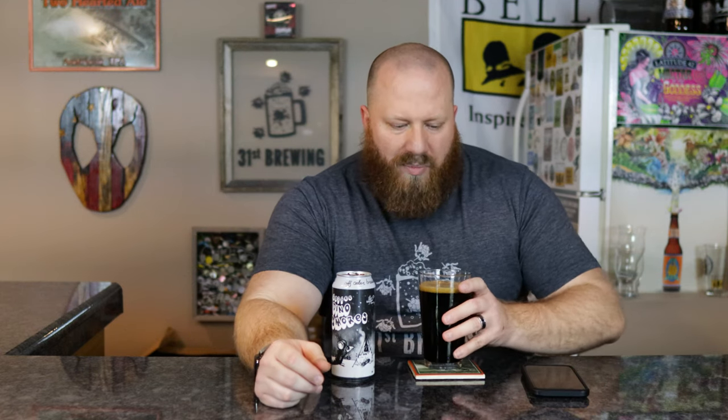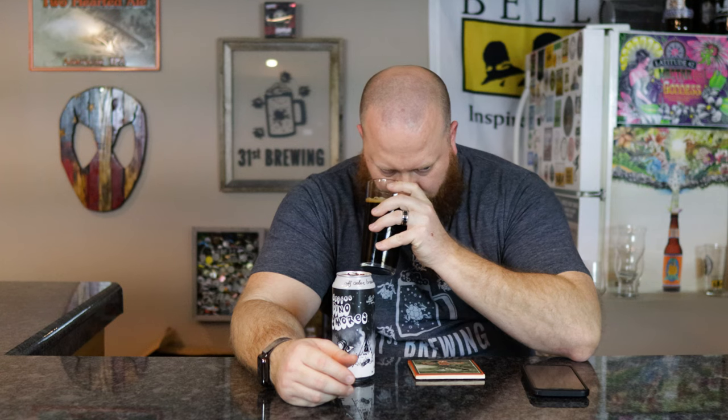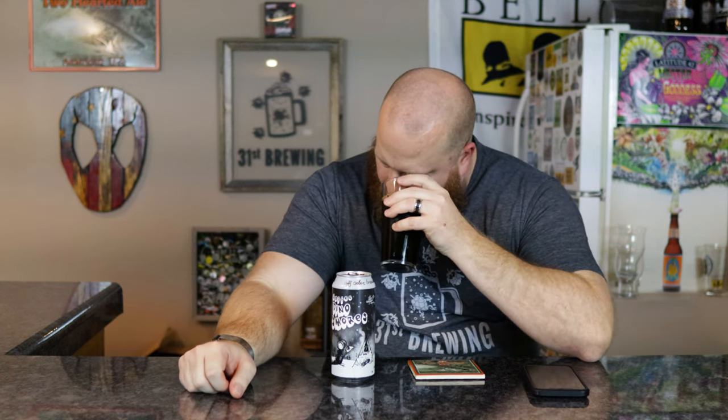I'm surprised I'm not smelling a sweeter coffee given those marshmallows. I was thinking this was going to be really sweet, but let's smell it. Darker, almost burnt roasted malts come through the most — a little bit of coffee, a little bit of chocolate, but they're not really standing out. The coffee and chocolate I'm smelling right now are coming from the malts, the darker malts used. The coffee does smell like cold brew — real intense, real strong coffee — but you really have to get down in there.